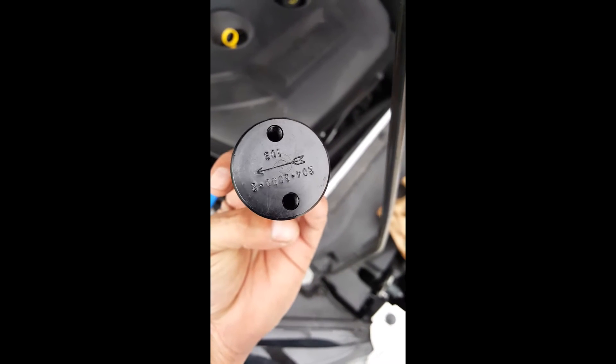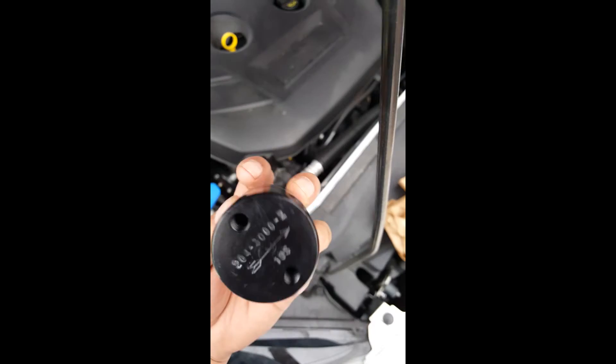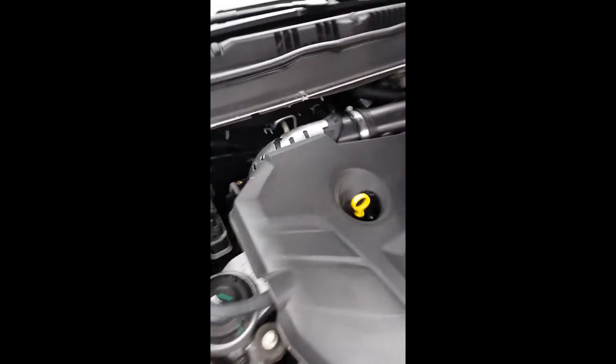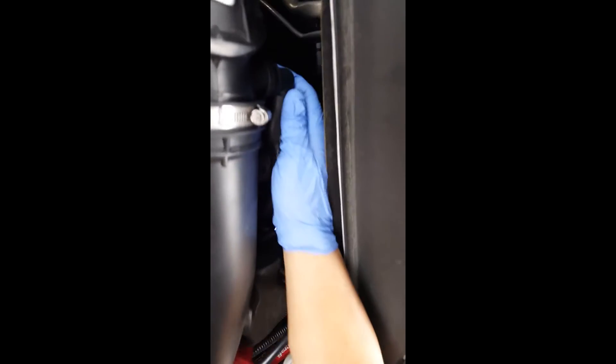It tells you which way to go, which is the way you want it to go — not sure yet. Okay, so now this is the hose.